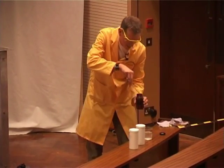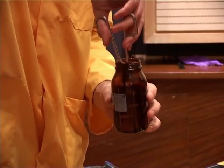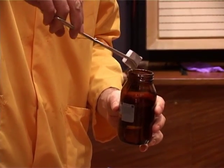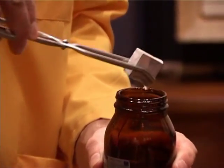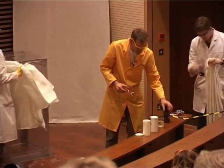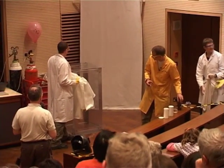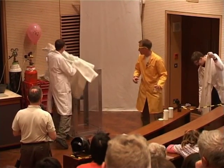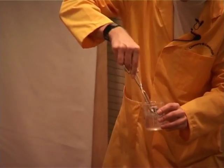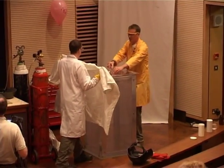So remember, sodium is a metal. I have a lump of sodium here. And we're going to add this to the water in the tank. I'm just going to wash this — it's in alcohol — and we're going to drop this into the water at the bottom.